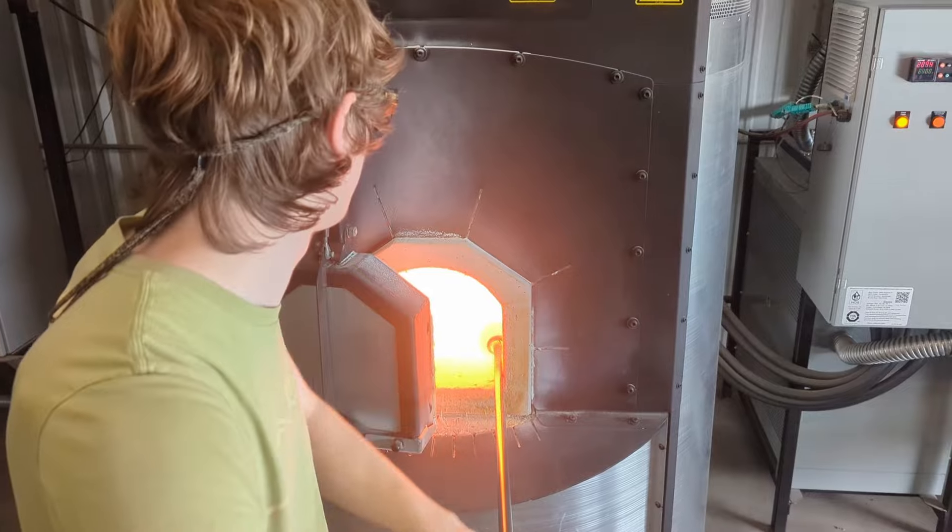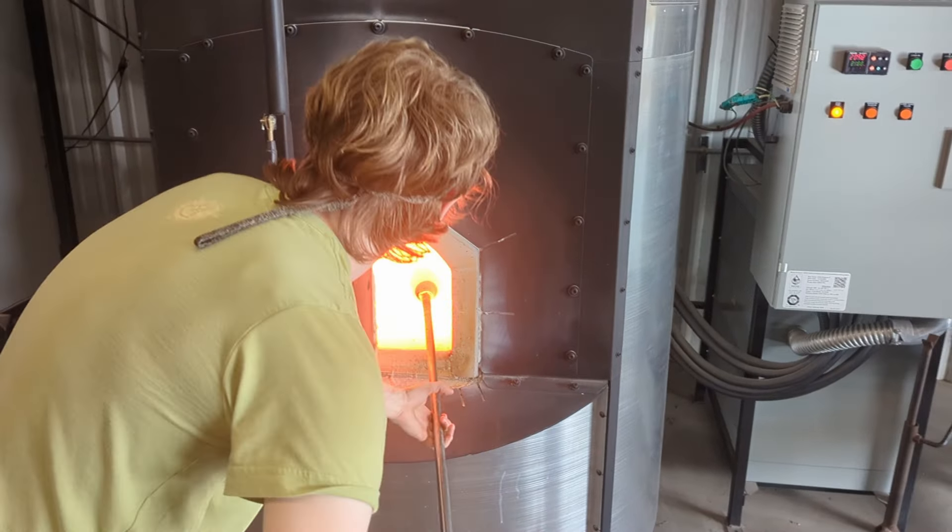Going for one more layer of glass. This will be the last substantial addition of glass to the piece.